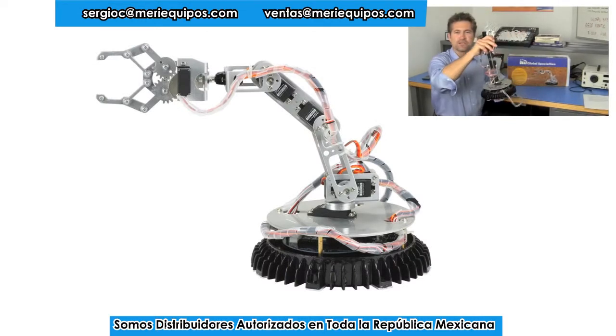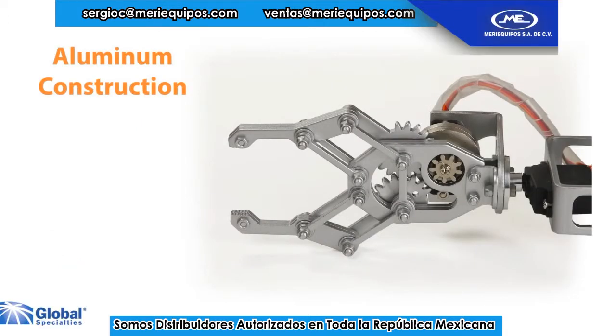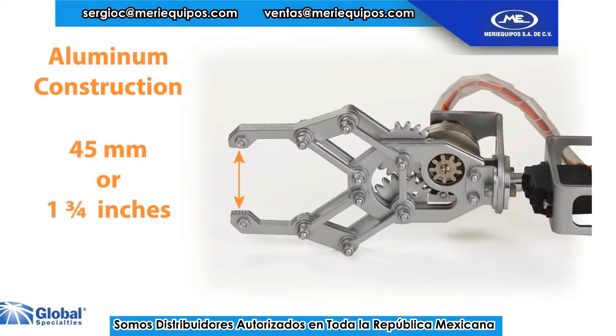This robot has six servo motors, allowing it to move in virtually any direction. It is a high quality programmable robot made of heavy gauge aluminum, and its custom made gripper claw opens a full 45mm.